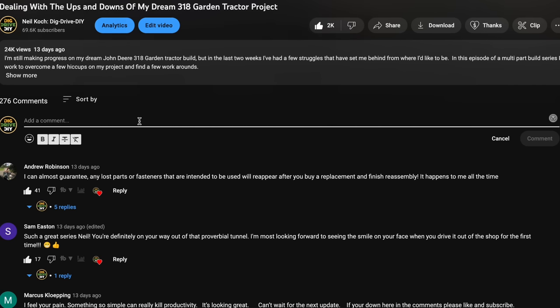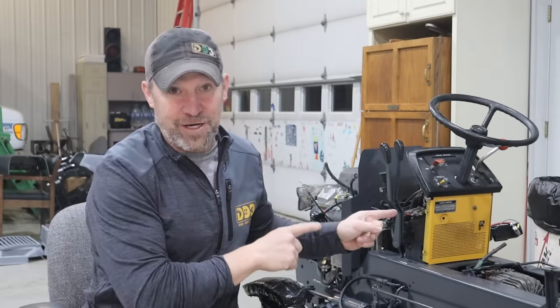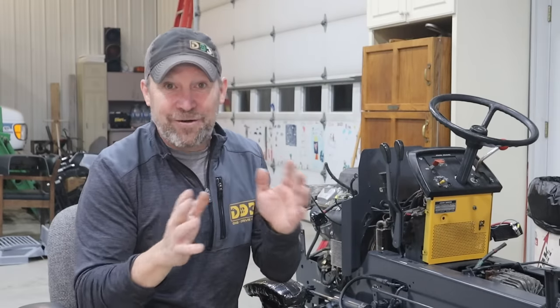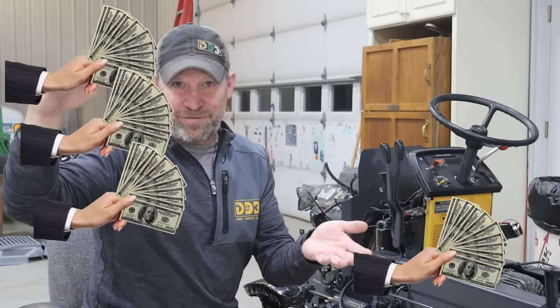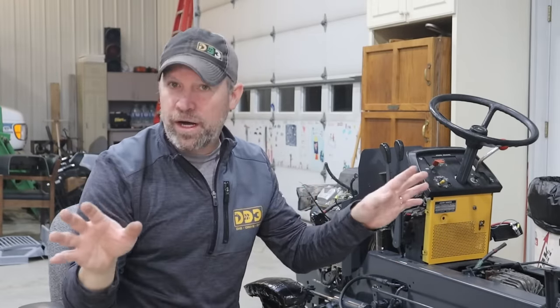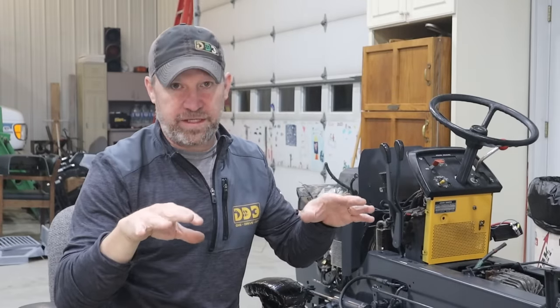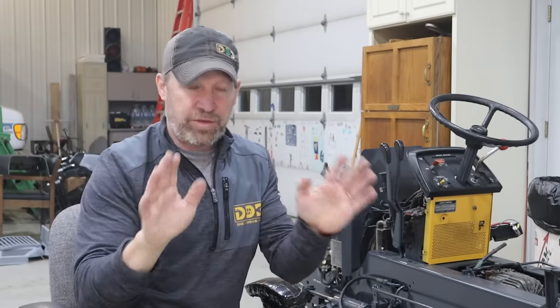While this list may seem a bit unorganized, all the items do have something in common — I have used each one of them in some way on my dream garden tractor build. In order to categorize them, I've arranged the list from least to most expensive. And by the way, none of these are sponsored products. I've acquired or paid for all of these things on my own over the last 30 years of tinkering. So let's take a look at my toolbox and around the shop to see if there's something you might find handy to have in yours.